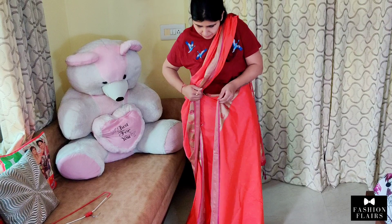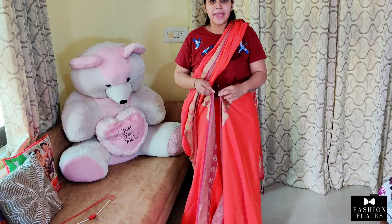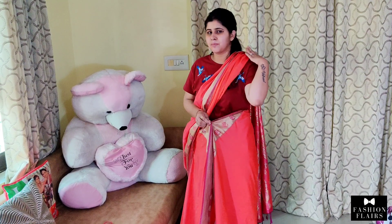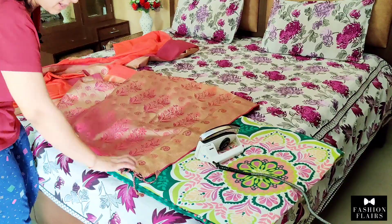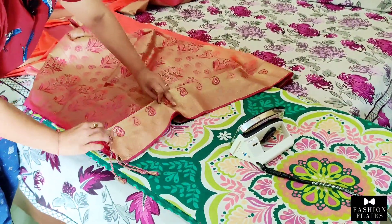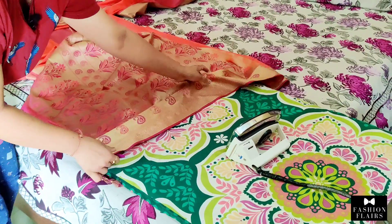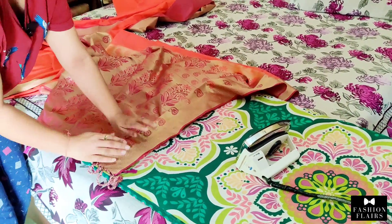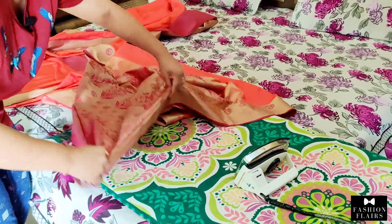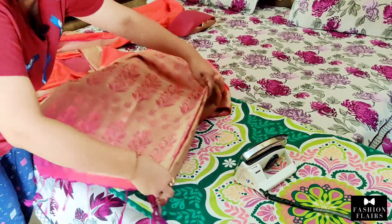Now we have two points — one pleat will start and one pleat will finish. We put pins on both sides and also on the shoulder. When we are done, we have to put a pleated pleat there. The pleats will be the most important and the other pleats will reduce. The pins are placed on the floor.